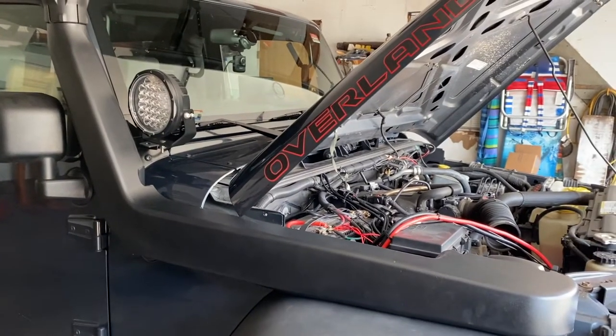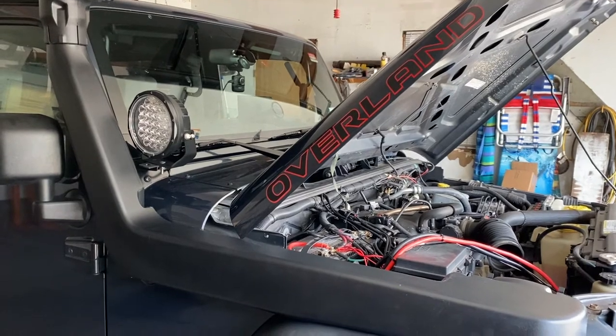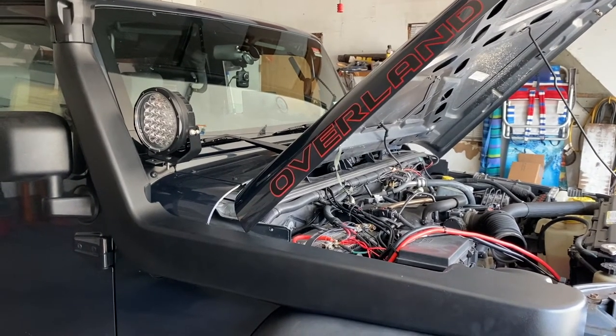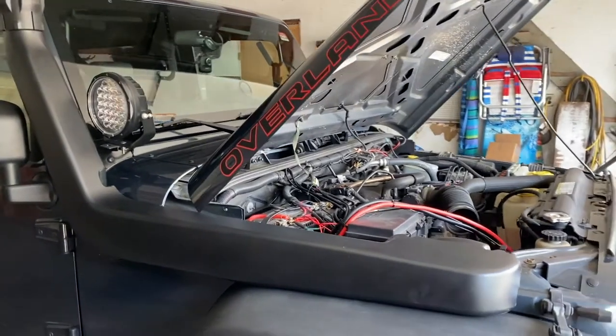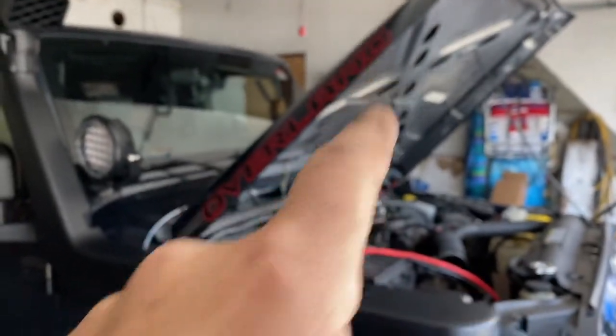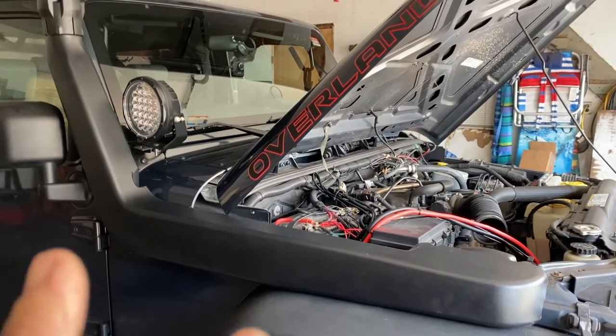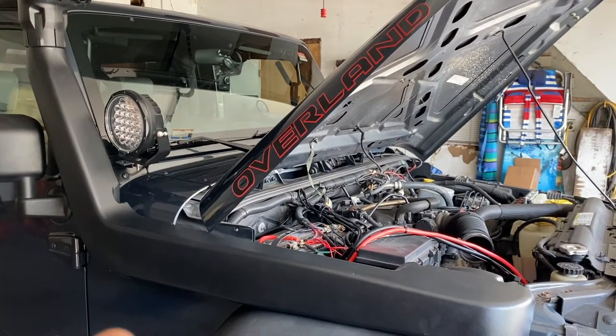Today I'm going to be installing a snorkel — this happens to be a Red Rock 4x4 snorkel. All snorkels are going to require you to cut a little bit on the hood. They pretty much mount the same way, but the instructions — well, this video is about the instructions, because I don't know if they're right.